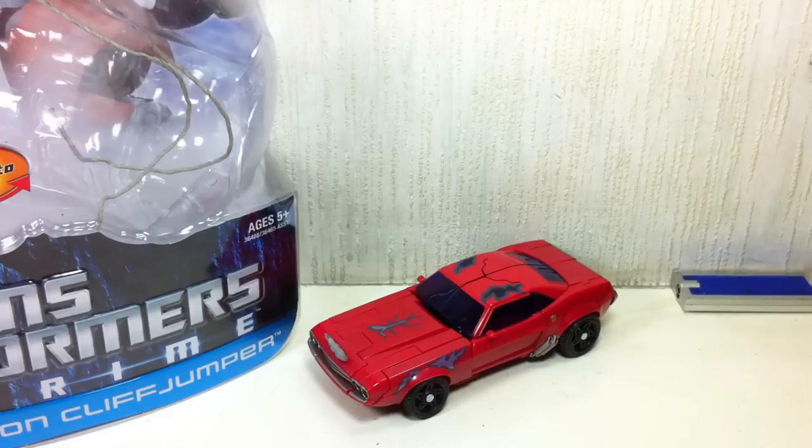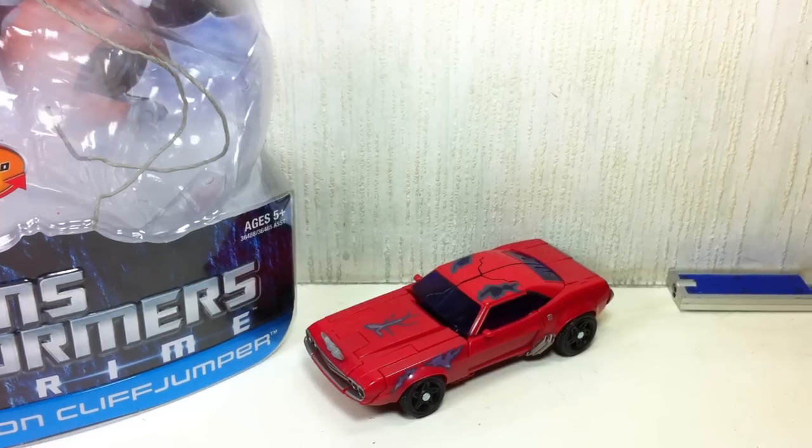There you go folks, I hope you've enjoyed this review. If you want to see more awesome reviews, do subscribe and stay tuned to this channel, TechSushi. A lot of great reviews are coming. This has been FXFrans for TechSushi, reviewing Transformers Prime Terrorcon Cliffjumper. Thanks for watching.